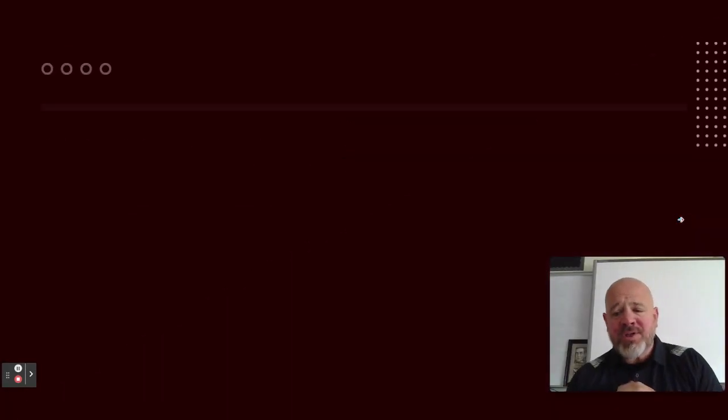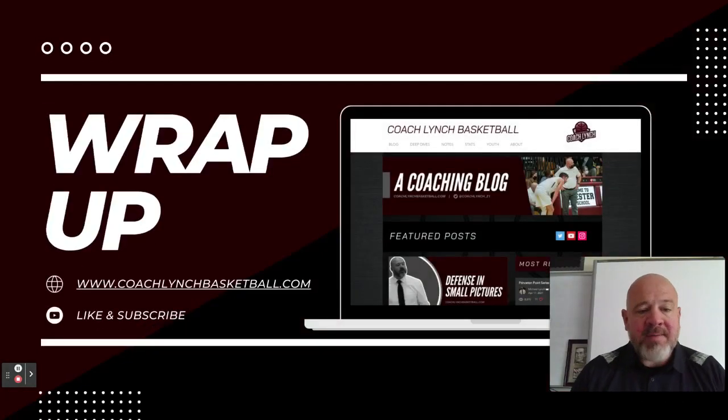That's all we got for this week, coaches. If you guys haven't subscribed to my YouTube channel, go to CoachLynchBasketball.com. Hit a like on the video below, subscribe to the channel. We've got at least six videos now up on our free methods series. Take a look on my website as well — we've been posting these and making them into longer blog posts so you can dissect them with some of my breakdowns there. We'll catch you next week for the next one.